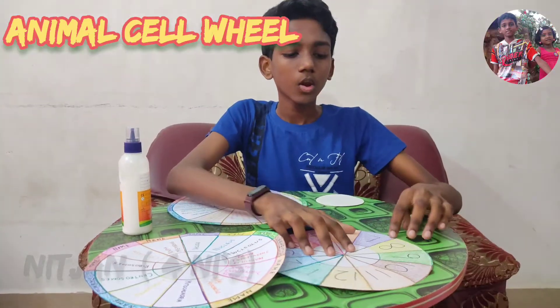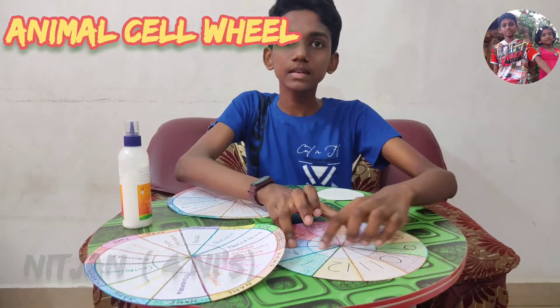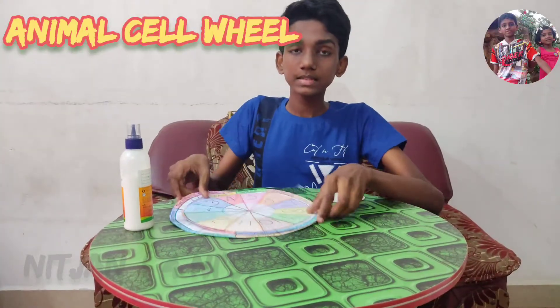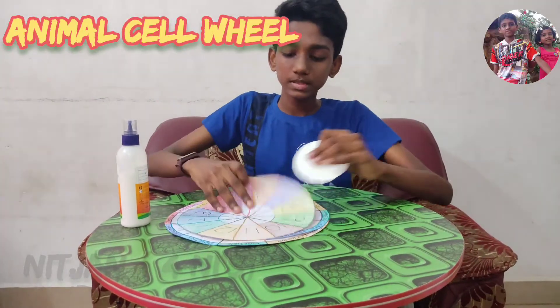Cut the name circle and the number circle along the line till the center circle. Then pile them all up like this and stick them with the cardboard pieces in between.